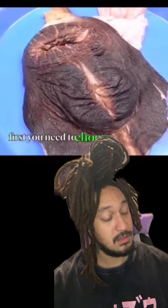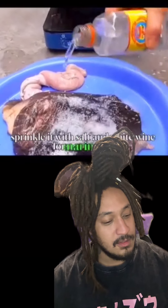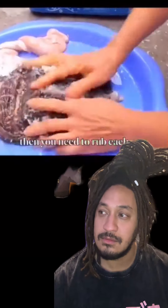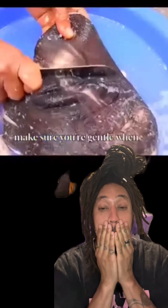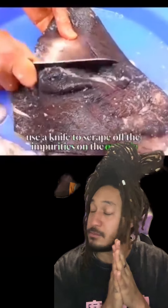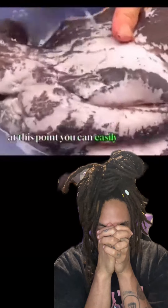First, you need to choose a fresh cow vagina. Sprinkle it with salt and white wine for marinating — this will easily exfoliate it. Then you need to rub each part; the strength is also very crucial. Make sure you're gentle when it's about time. Use a knife to scrape off the impurities on the outside, and then scald it with boiling water. At this point, you can easily scrape off its skin.